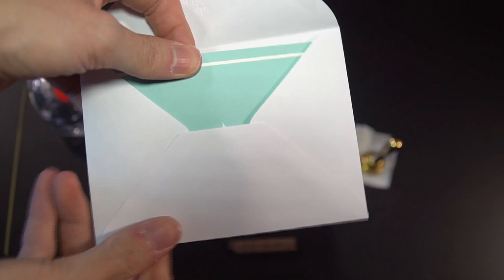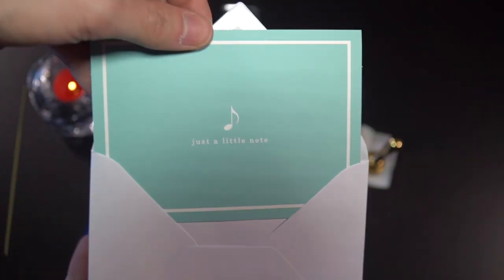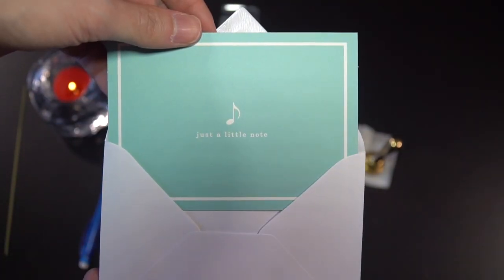So we have our nice little note. First thing we have to do is seal the envelope, so lick it. We've got a sealed envelope.